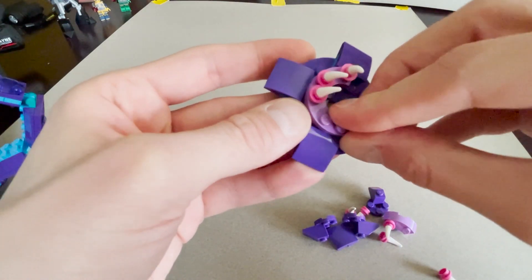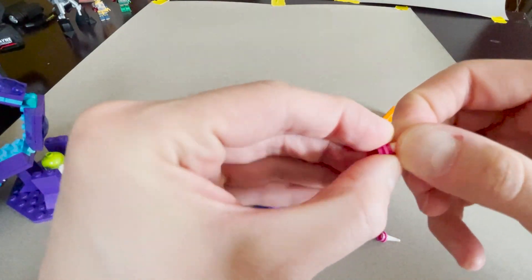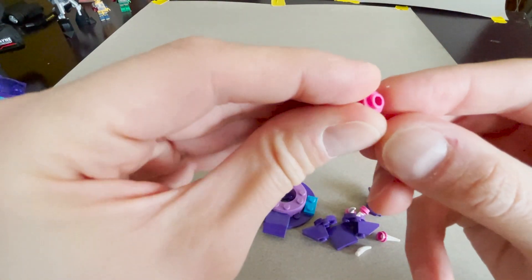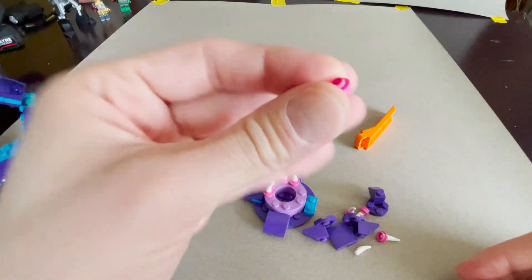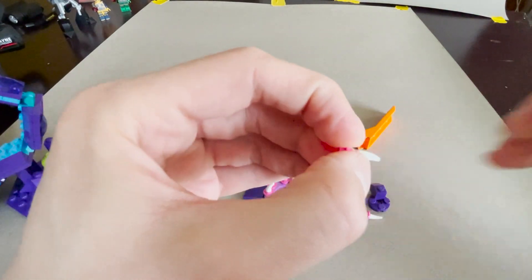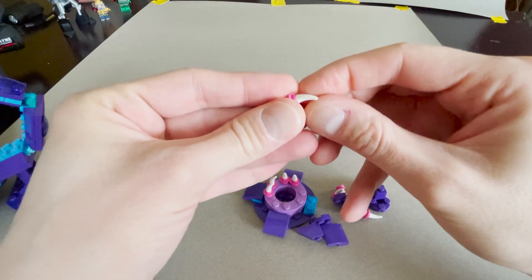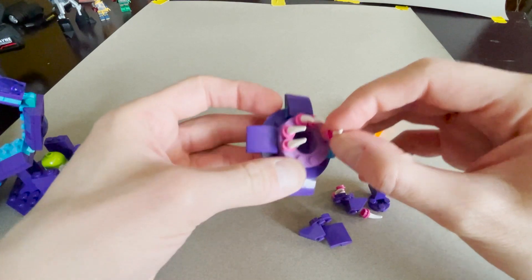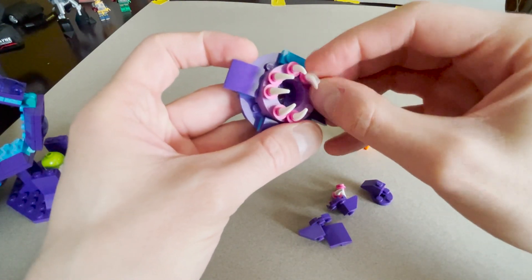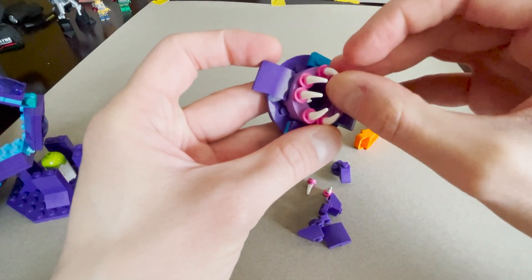These guys clip on. I've got some one-by-one round plates with the hole in the middle, and I take these little tooth or fang pieces and stick them right into that hole, angling them inward around the ring — that creates that toothy mouth look.